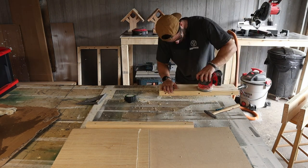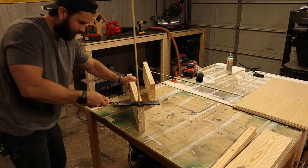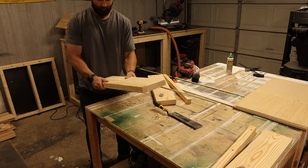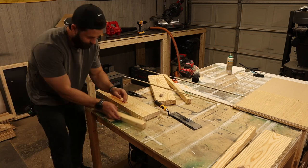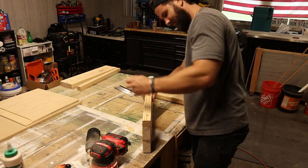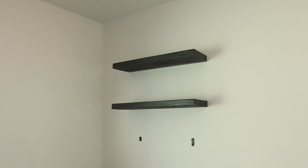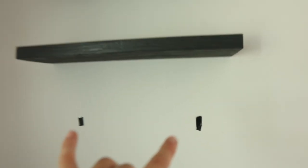Sand that down and then use a flush trim saw to cut off the dowels flush. Now we'll be ready to stain these and get them installed onto the wall. We have two of the floating shelves set up in the nursery and I'm going to walk you through how to install them.